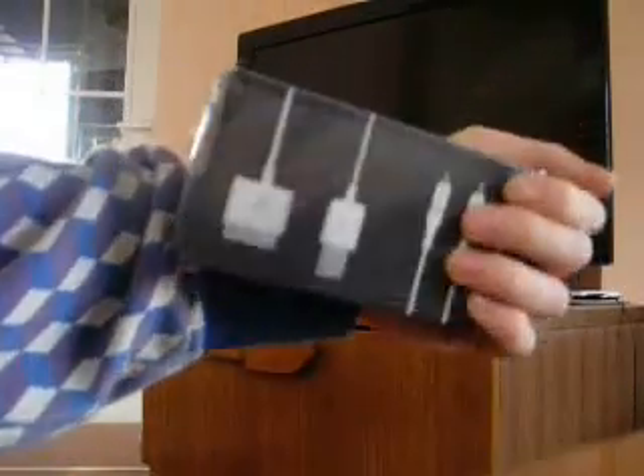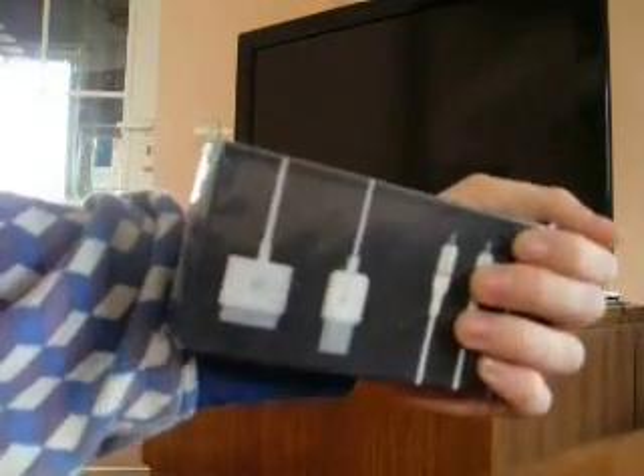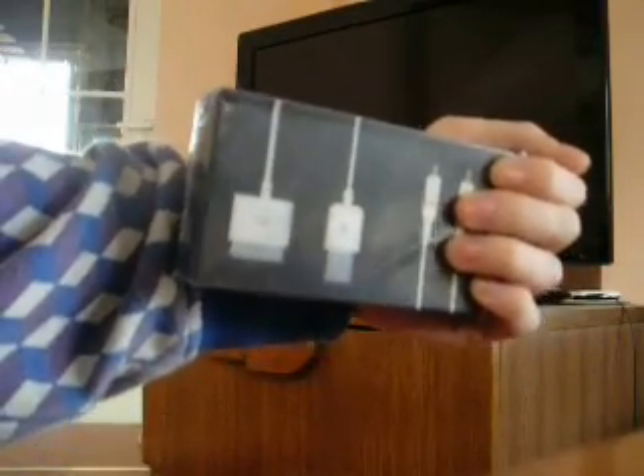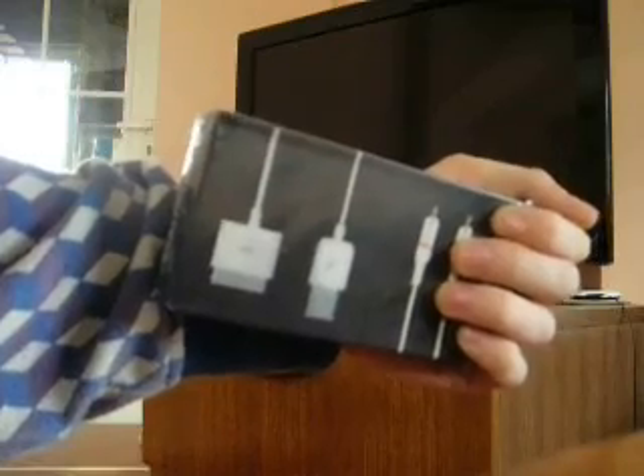Hey guys, iPro here, and finally I got my AV cable, which I bought from eBay. This is a new cable, and now I'm going to unpack it and show how it works on the Apple iPhone 3GS.